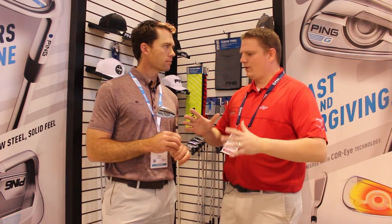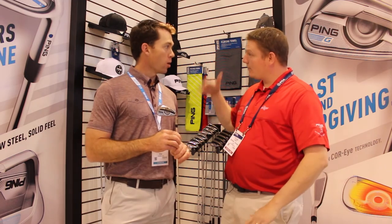The set makeup is available starting at the four iron, all the way up through a lob wedge, and we can do a lot within that range to optimize it for your game. So it's important to get fit properly, and Ping is the best in the business at that. We've got Ping certified fitters at Second Swing Golf — schedule your fitting today for the new G irons.